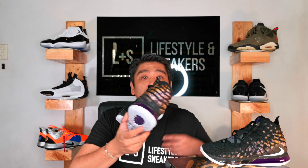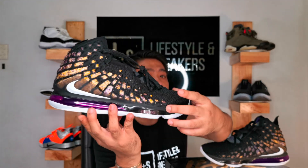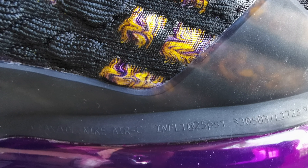The TPU support starts from the middle of the medial side, goes around towards the heel and up, and ends on the forefoot of the lateral side, giving you additional stability and helping the Netposit lock down your heel. Another detail on the plastic TPU is a reverse swoosh in white — I've developed a thing for reverse swooshes lately. There's also an interesting detail written on the TPU: the airbag unit is 25 PSI, meaning every square inch of the air bubble can withstand 25 pounds.